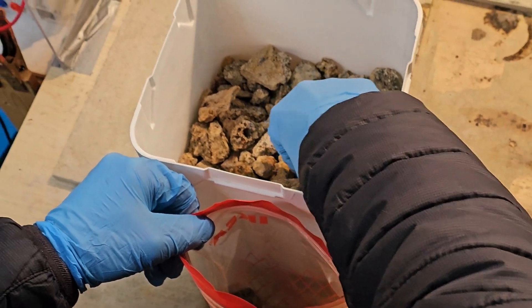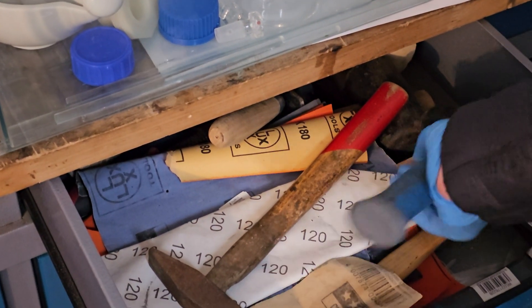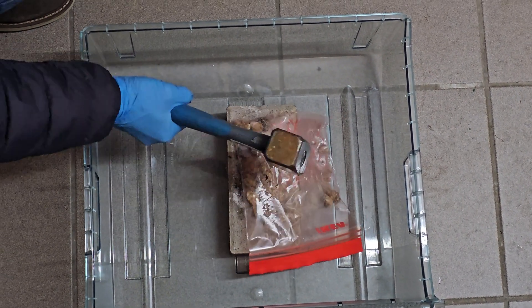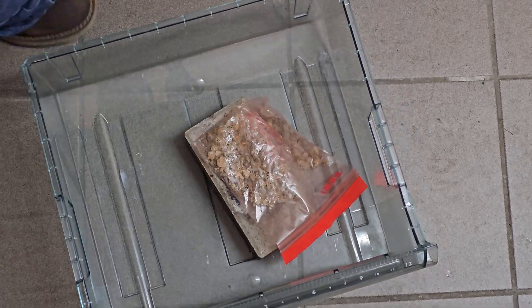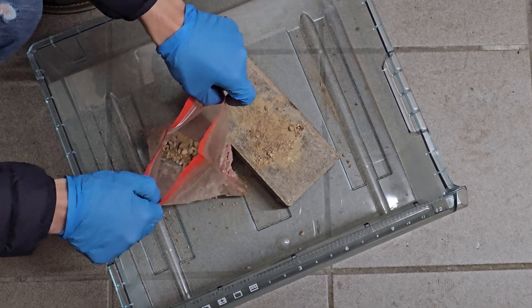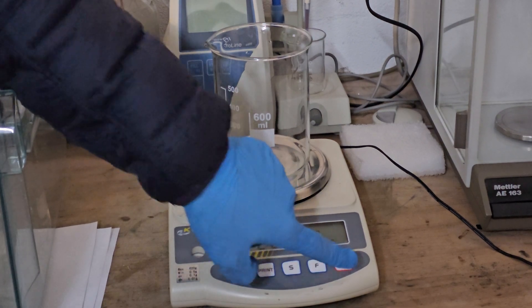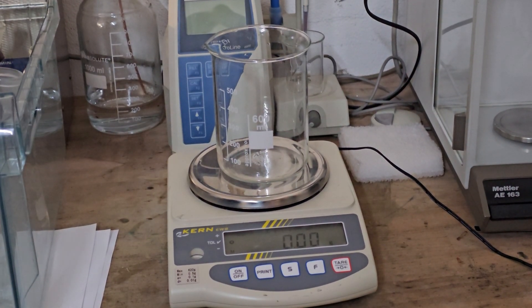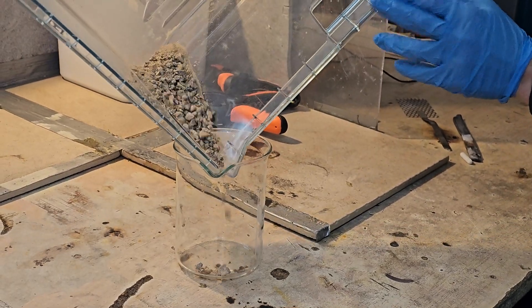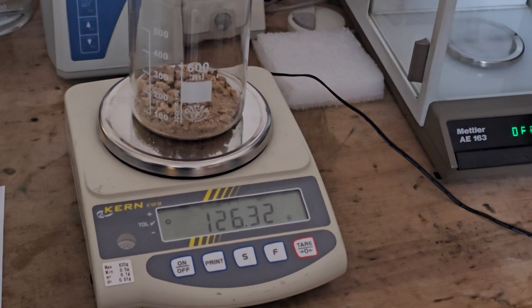Next we picked out a few samples from our collection, crushing them to enhance the surface area for the ore reaction. The sample weighed in at 126.32g.